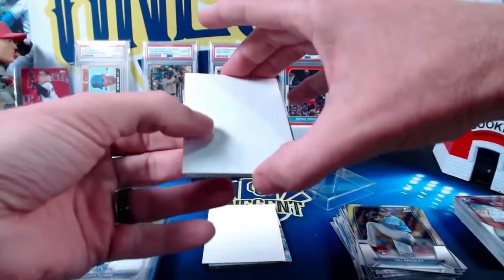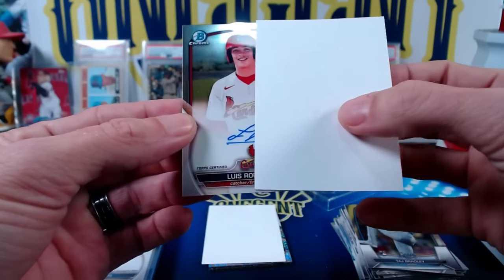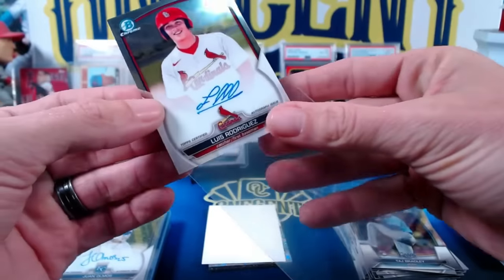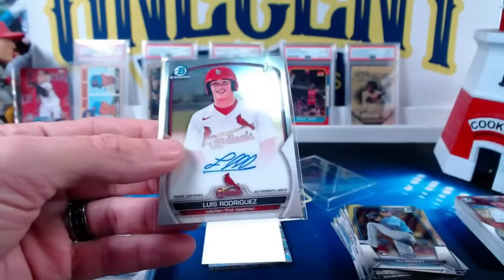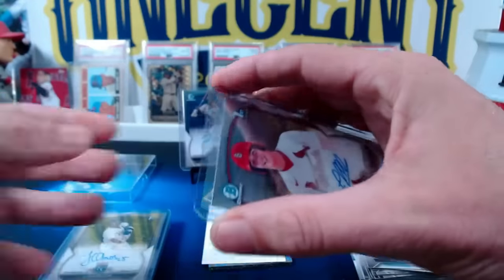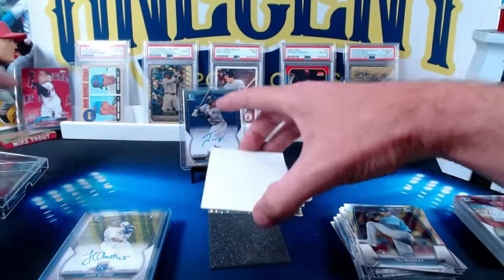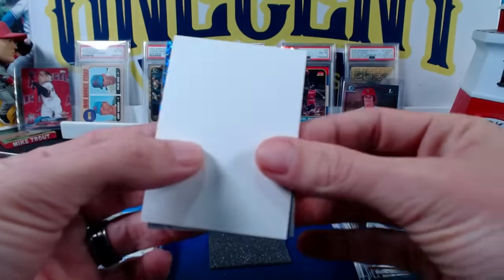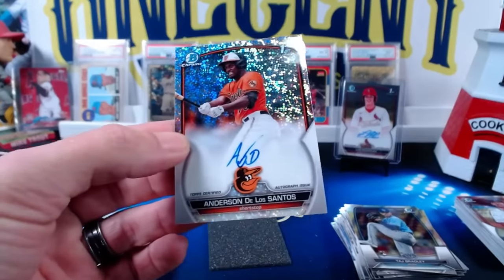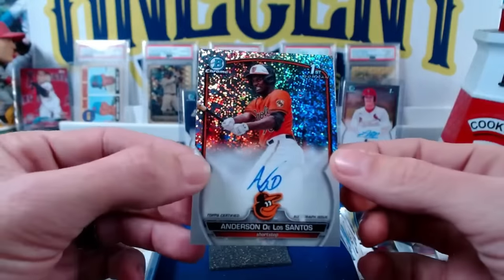Next one will be another base, and it will be Luis Rodriguez, first Bowman — like that one. Catcher/first baseman for the Cardinals. Luis Rodriguez — I will take that one all day long. And now we have our final one, which will be a parallel — looks like it's going to be a speckle refractor, not quite sure what it'll be numbered. It will be a position player, first Bowman for Baltimore — Anderson De La Santos. Speckle refractor, numbered 43 out of 299.